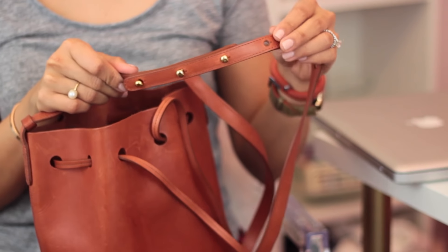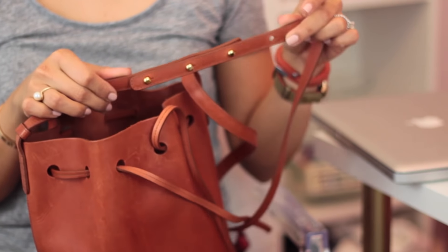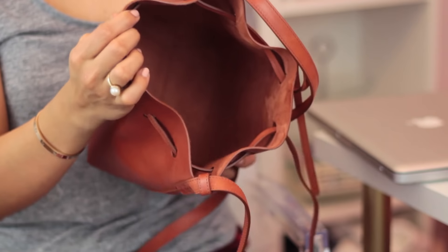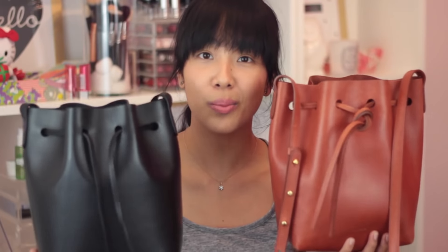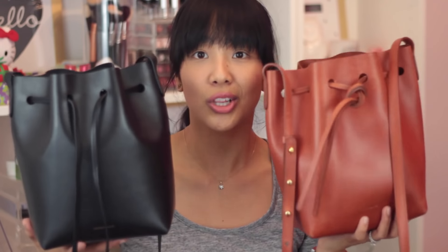Both minis have the same strap and gold hardware. On the black it's like a pale gold hardware. Both have the plain interior with the leather drawstring closure. This is what both of the minis look like.